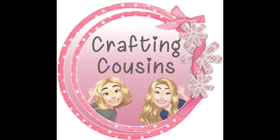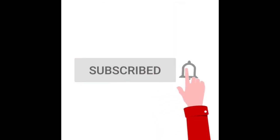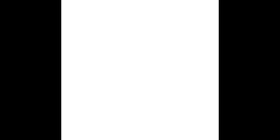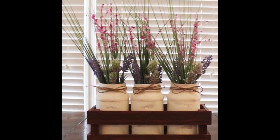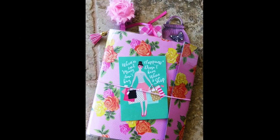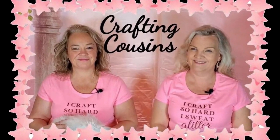Thank you for stopping by our channel today. If you are new here we hope that you will subscribe by clicking on the little button below. Make sure you ring the bell so you'll be notified every time we upload new content. We upload videos three days per week offering a variety of DIYs, trash to treasure projects, paper crafting, hauls, and craft show information. We just know you'll find something you'll like with Crafting Cousins.